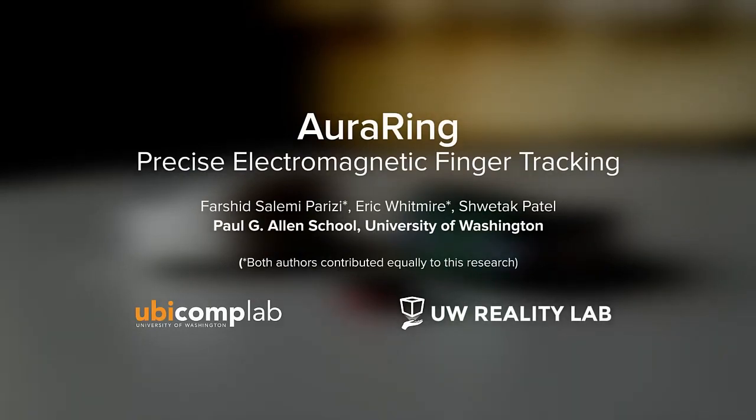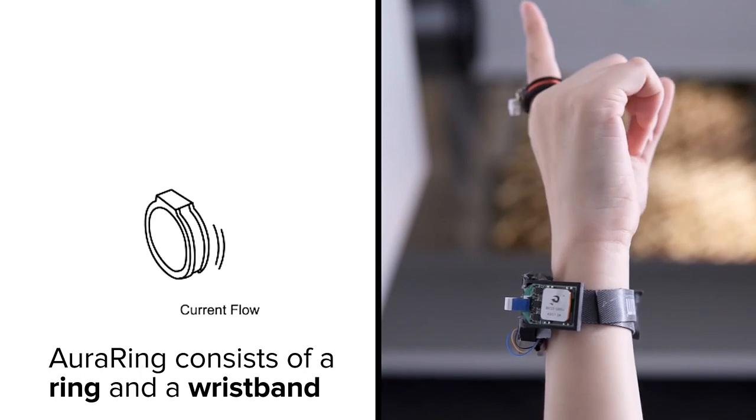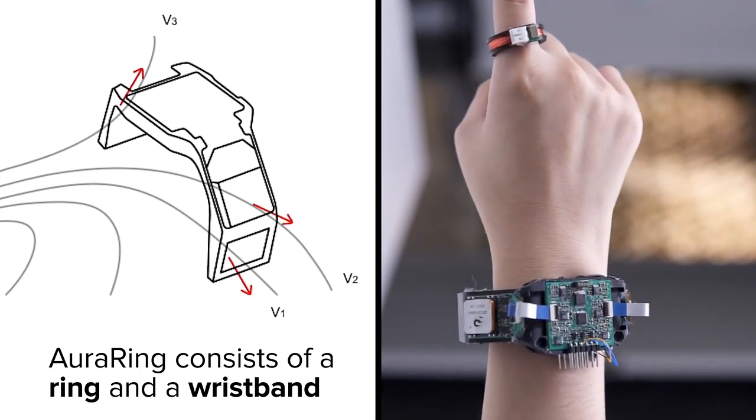Aura Ring is a wearable input device for precise, continuous finger tracking. It consists of a ring that generates an oscillating magnetic field around the hand, and a wristband containing three field sensors.